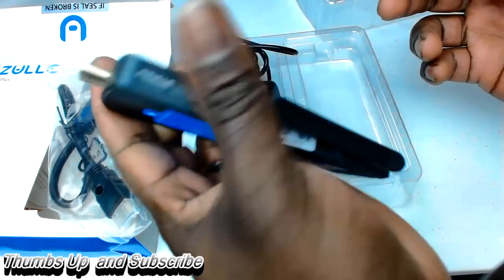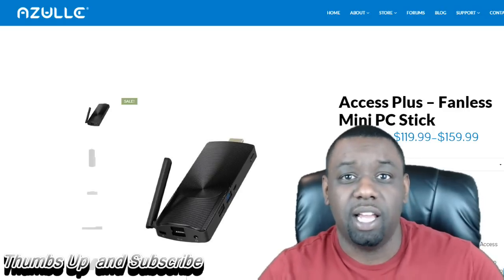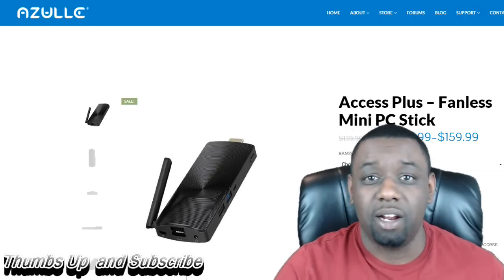Nice design. Beautiful. So I had some time to play around with the Zool Access Plus and I must admit this is a phenomenal product. It is really good.